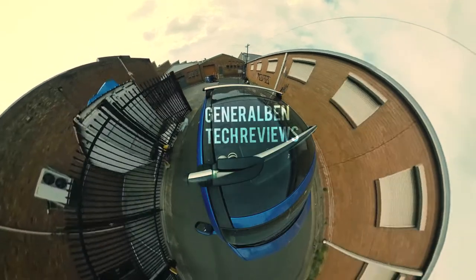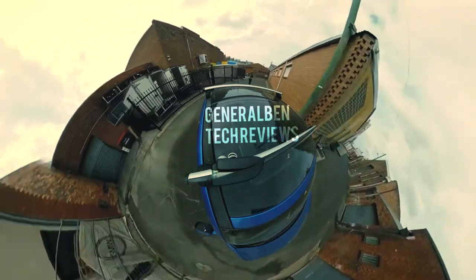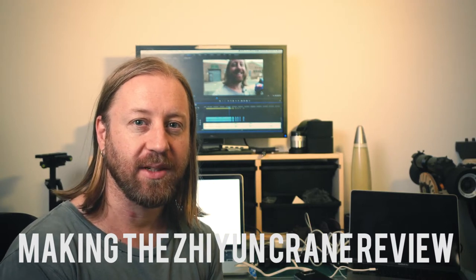But to create movement... This is kind of a behind-the-scenes of a review that already has a behind-the-scenes. So it's kind of a behind-the-scenes-ception.